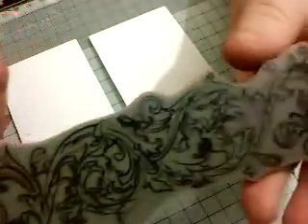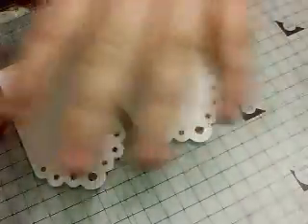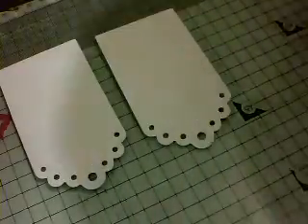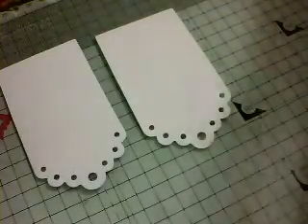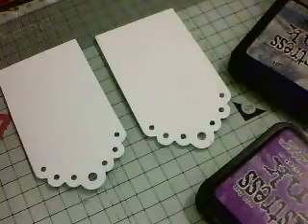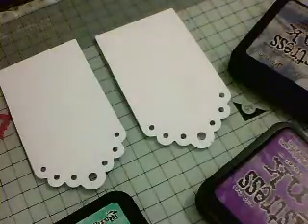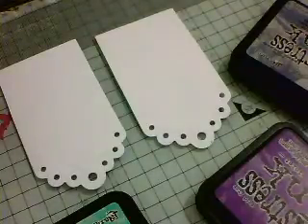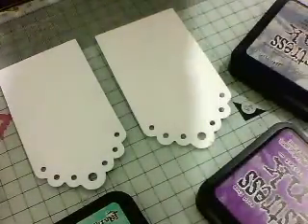So I'm going to make a few tags and I have this — it's like a Broc-style stamp and I'm just going to stamp a background on this. I'm going to take a few different colours. We'll go for Wilted Violet, Broken China, Cracked Pistachio, and maybe a red — I'll just try and pull the red out.